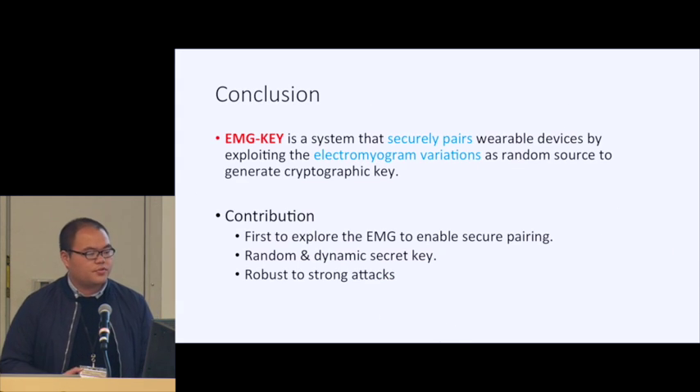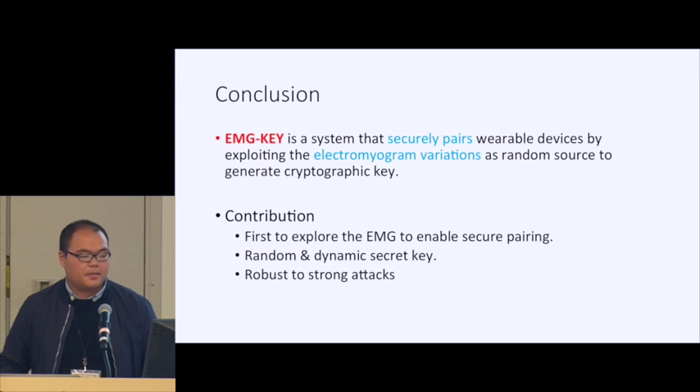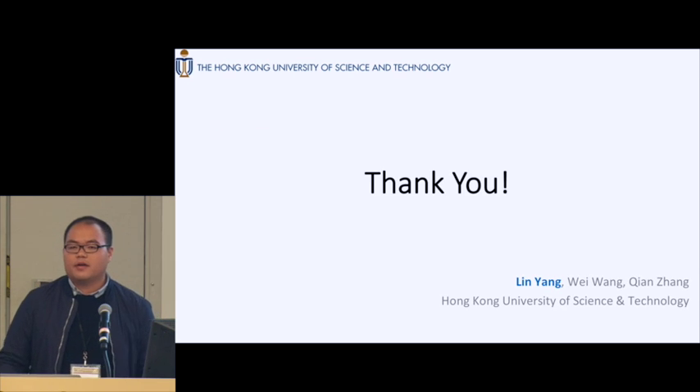In conclusion, EMG Key is a system that securely pairs wearable devices using electromyogram variation. In this work, we made several contributions: as far as we know, we are the first to explore EMG for secure pairing. Our system can generate a random and dynamic security key and can defend against strong attacks. That concludes my presentation — I'm happy to take questions.